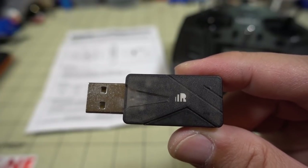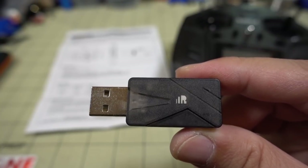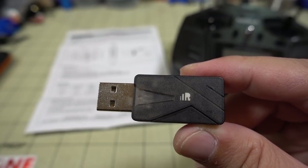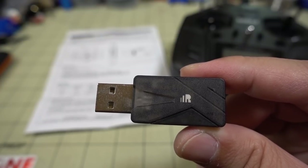In this video we're checking out the FreeSky XSR SIM. This is a USB dongle that acts as a receiver — basically an XSR receiver or a D16 FreeSky receiver. Plug it into your computer and then you can connect it up to any simulators out there like Liftoff, Velocidrone, etc.